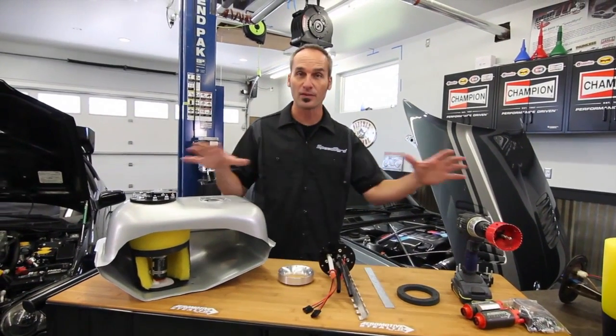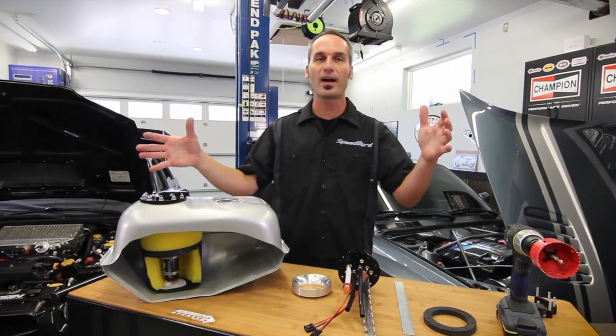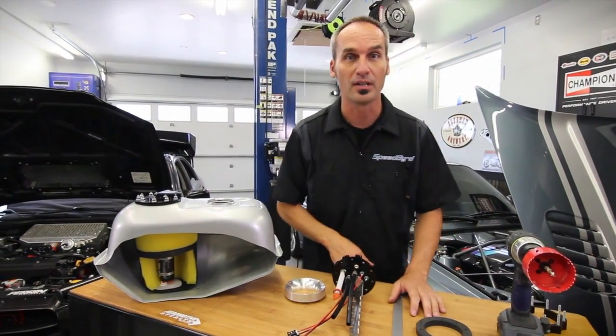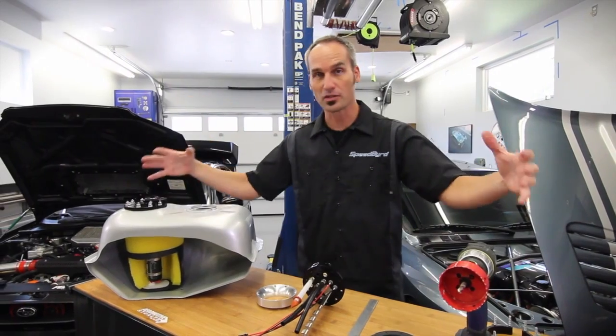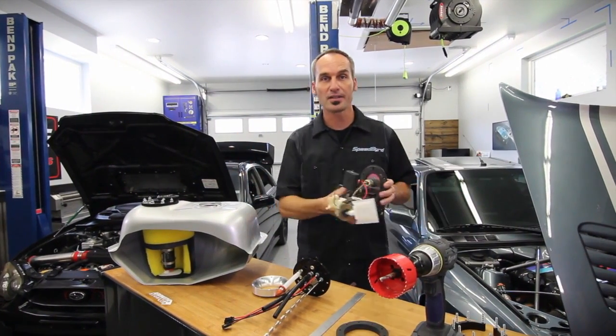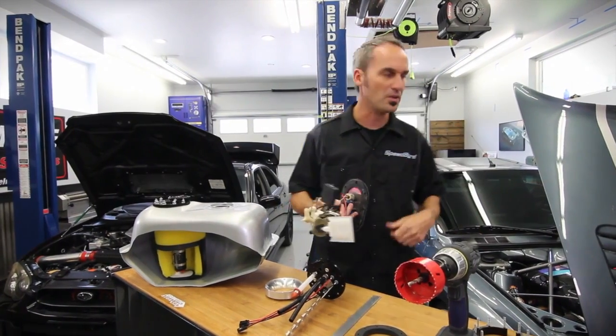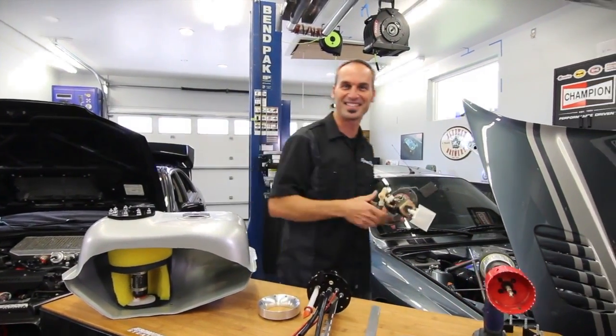Check out Aeromotive for any fuel system needs from mild to wild — carbureted, EFI, or even forced induction. They've got everything in individual pieces or a lot of times an awesome complete kit. All we have to do is get this fuel module back in our WRX, but in the meantime, I think it's time for a little inspiration and a little fun in this bad boy. See you next time.